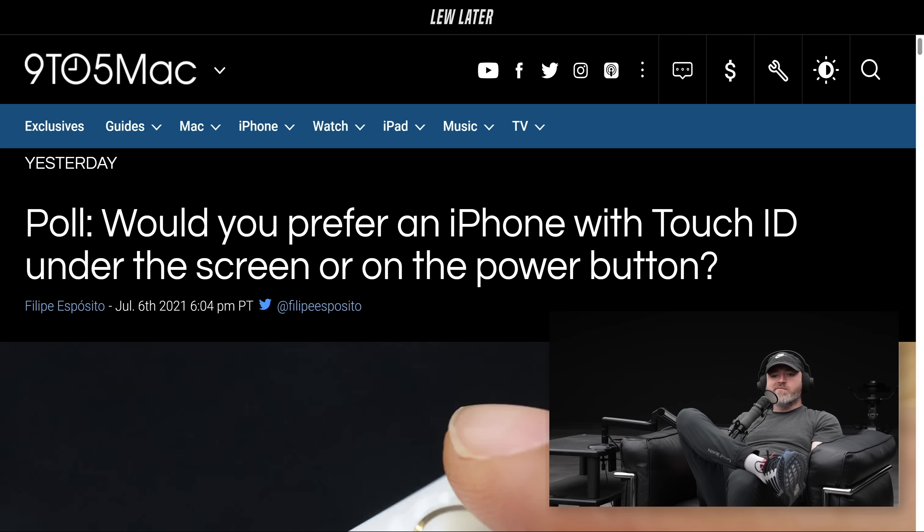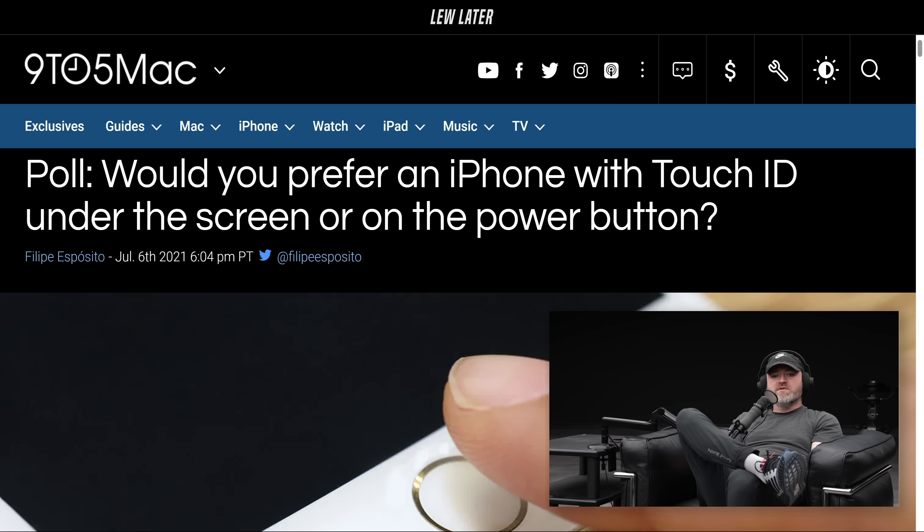Here's a poll from 9to5Mac: Would you prefer an iPhone with Touch ID under the screen or on the power button? An interesting little decision here.